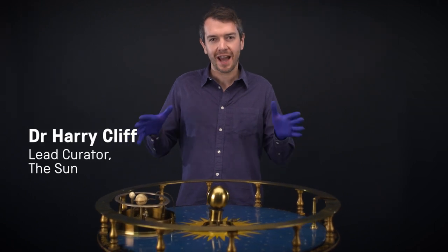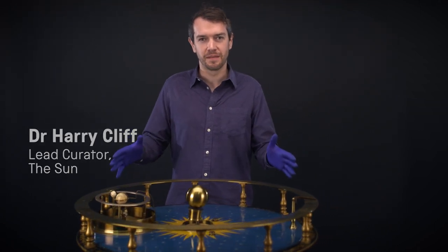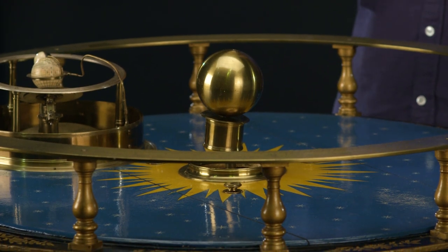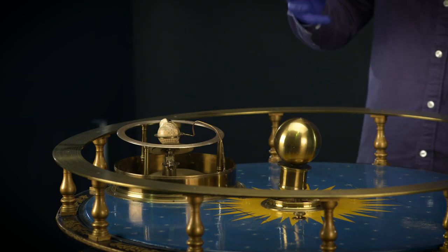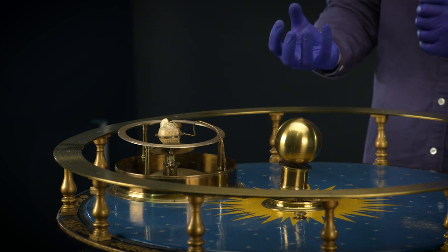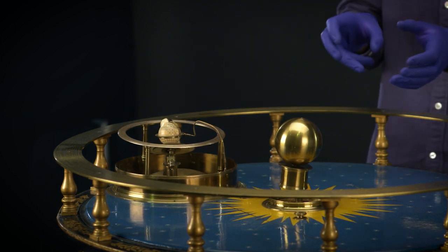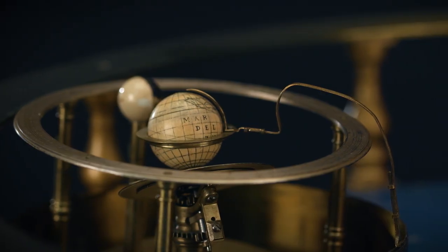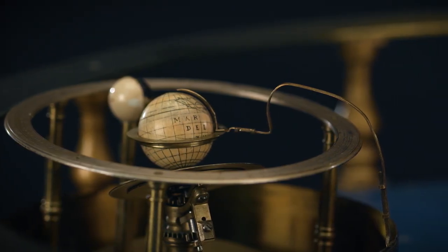This object is one of the first mechanical models of the modern solar system. It's called an orrery and it shows how the Earth and the Moon orbit around the Sun. In the middle you have this brass sphere representing the Sun with this beautiful starburst pattern around it. And then to the edge you've got this model of the Earth with the continents marked and the Moon with its phases shaded.